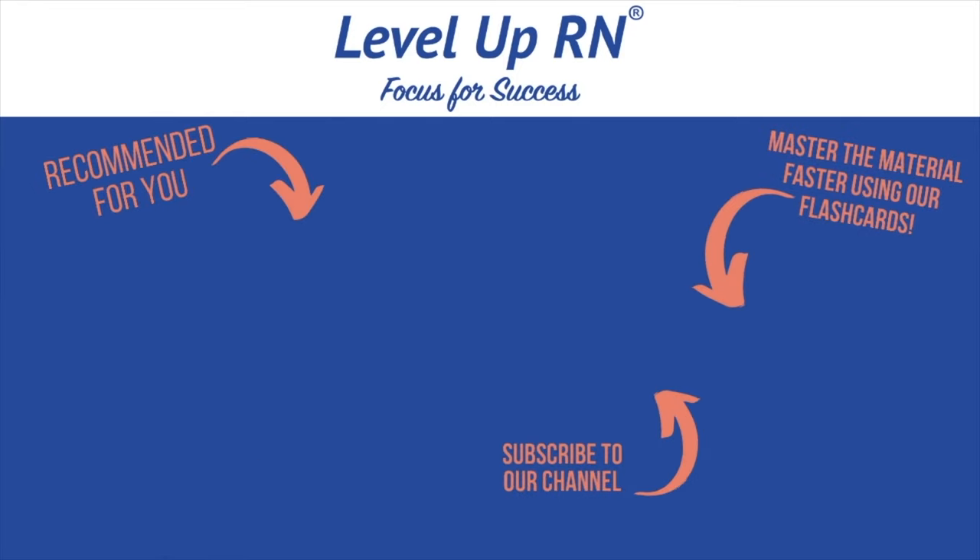I hope that review was helpful — this is all very important information. If you liked this video, please give it a like, and if there's something that helped you remember one of these concepts, I'd love to hear it in the comments. In my next video, we're going to be talking about the nursing process, the interdisciplinary team, SBAR communication, and continuity of care. Make sure you subscribe to the channel to be the first to know. Thanks so much and happy studying!